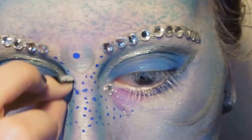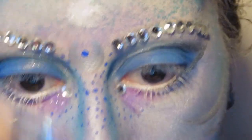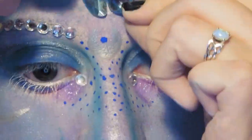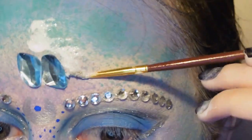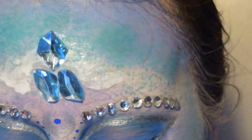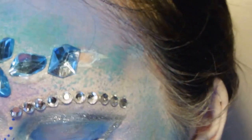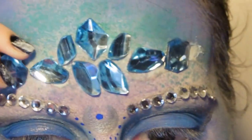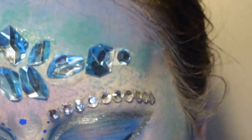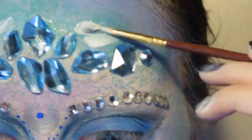To accent the eyes, we're going to stick on a single jewel at the inner corners, and then go even more crazy with jewels. These ones are also from the craft store, and I really love the odd shapes and the weird different angles that you can put them at — it really adds to that underwater kind of feel to the design. I'm sticking them on with liquid latex as well.